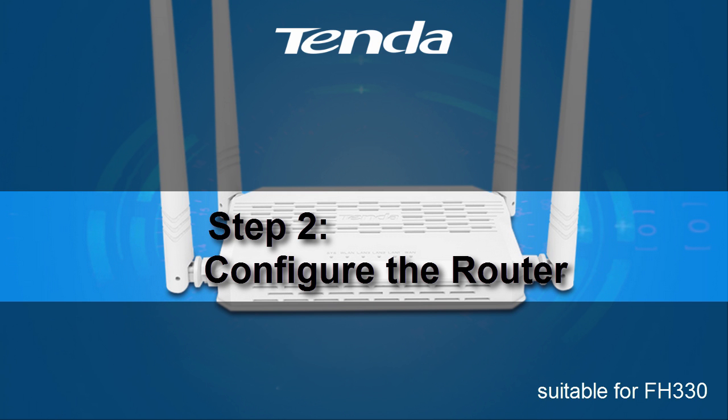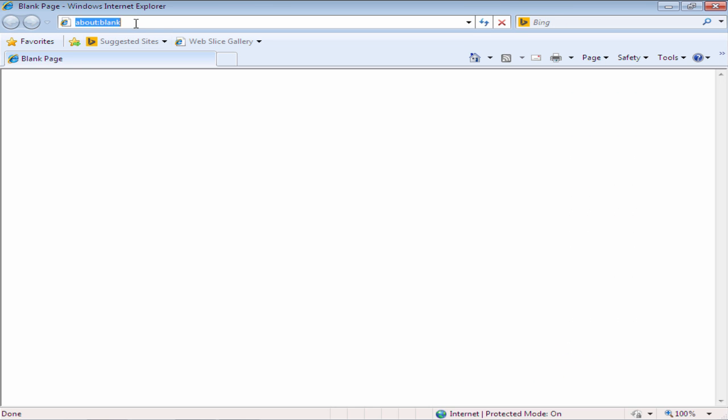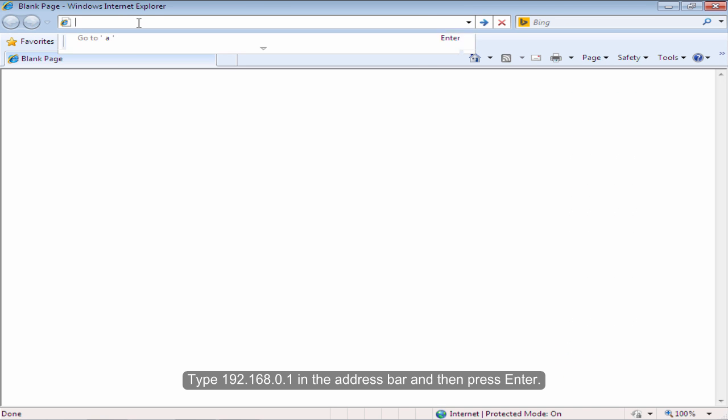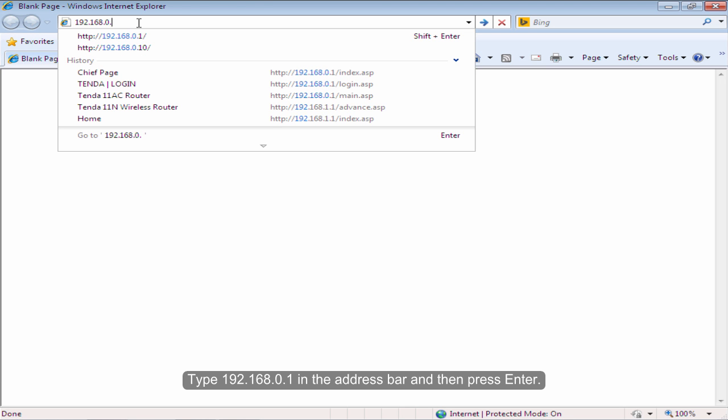Step 2: Configure the Rotor. Open the browser on your computer. Type 192.168.0.1 in the address bar and then press Enter.